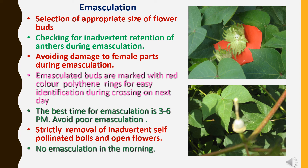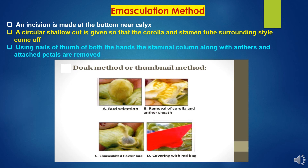We should avoid poor emasculation to achieve best quality seed. Strictly remove any inadvertent self-pollinated bolls and open flowers regularly from the field. There should not be emasculation in the morning hours, as there are chances of pollen bursting inside the buds due to high temperature in morning hours, which may result in self-pollination and contaminate purity. During emasculation, the dock method or thumbnail method is followed: an incision is made at the bottom near the calyx, a circular shallow cut is given so that the corolla petals, stamen tube, and surrounding style come off. Using the nails of both thumbs, the staminal column along with anthers and attached petals are removed.